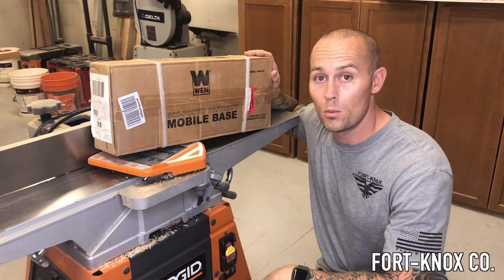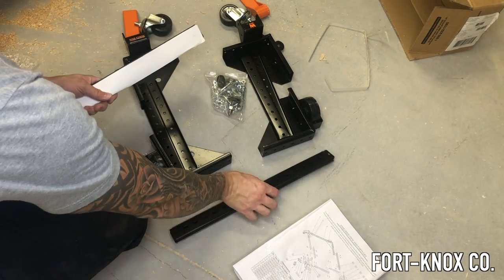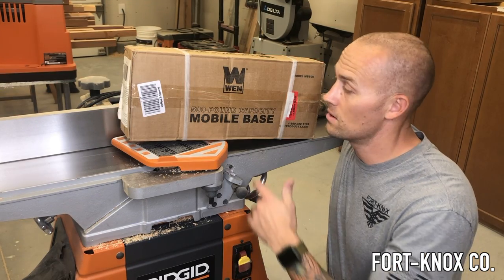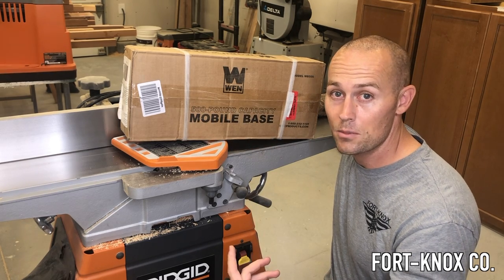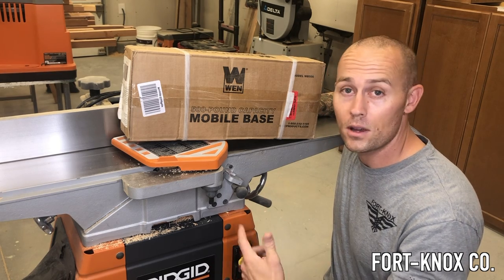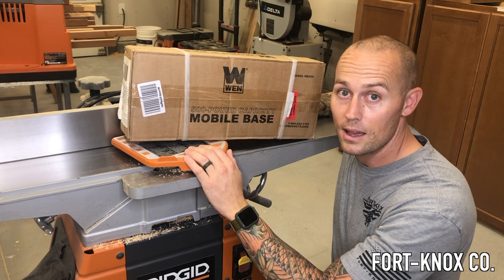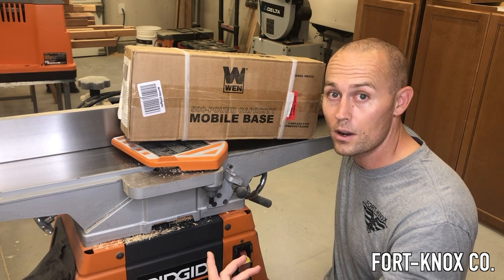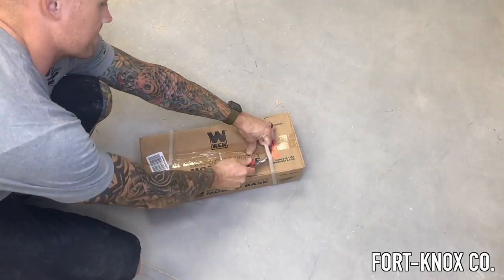What I got here is this Wen mobile base — it has a 500-pound capacity. I got it off Amazon for maybe $49, pretty affordable. I'm gonna unbox it, show you guys how it goes together, and then we're actually gonna put it on this joiner right here and see how well it does. I've never bought anything from Wen before, so let's see how it goes.